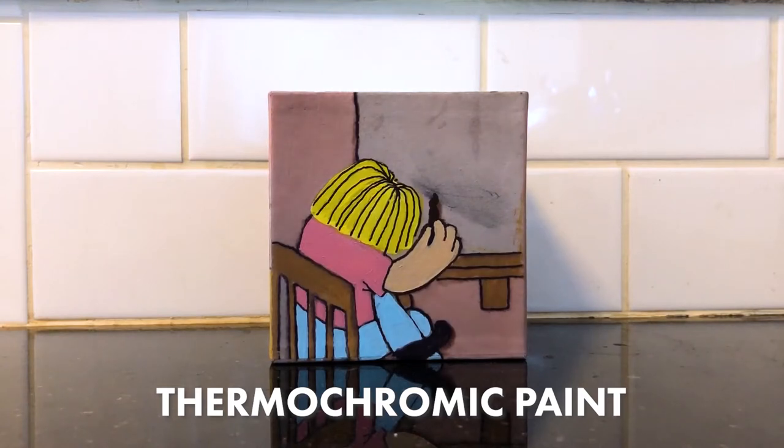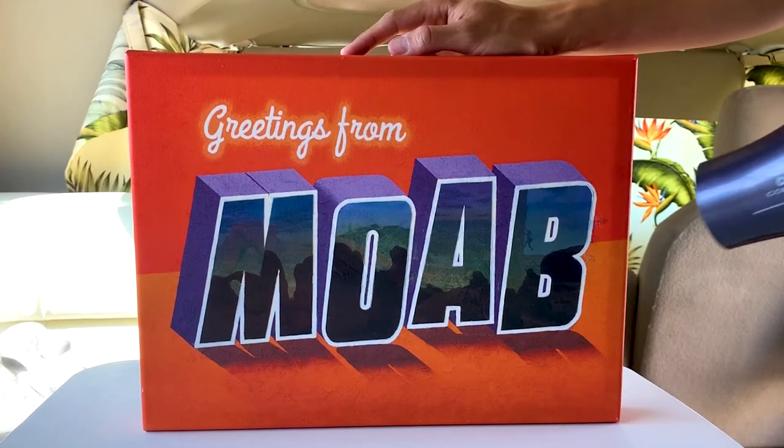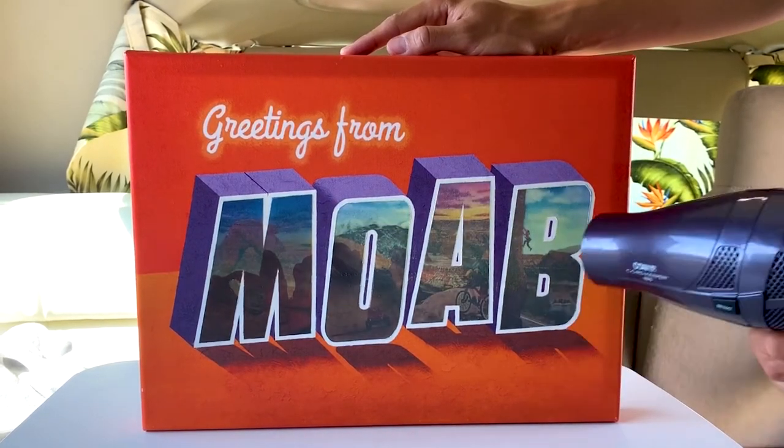We can use our custom heat-sensitive paint that changes colors at different temperatures for our interactive murals. These are great for revealing hidden elements within the artwork.